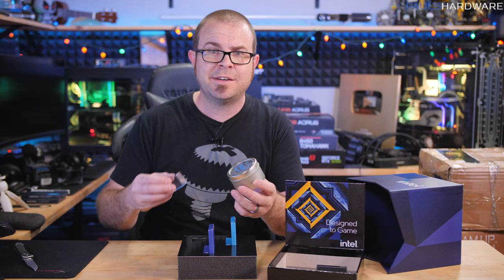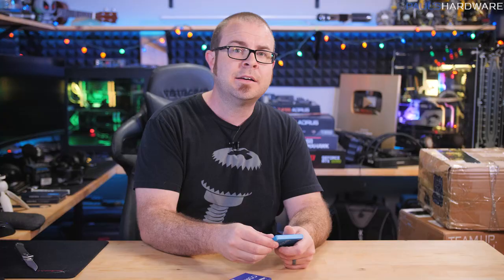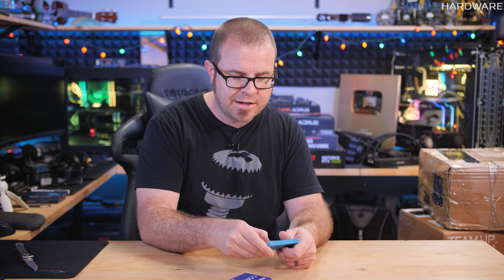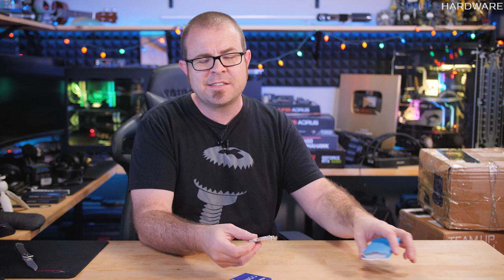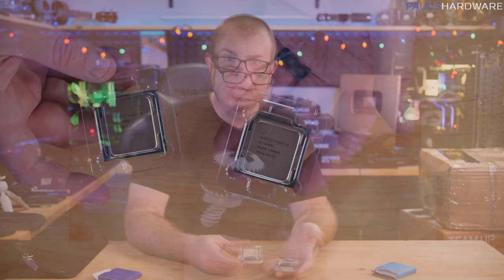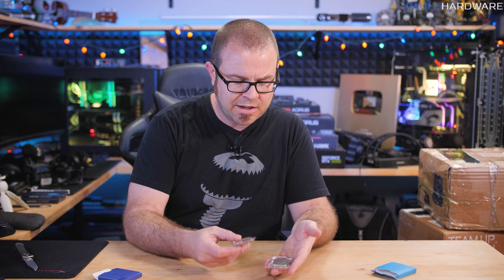The only thing that actually matters in that box is these two CPUs. It looks like we've got an i5 and an i9 - we have an 11900K, which is the flagship 8-core, and an 11600K, which is one of those 6-cores. Since the 8-cores have already proven to be not all that competitive with AMD's 5000 series CPUs, I'm more interested in whether there's a viable 6-core option that can provide that kind of balance between price and performance versus what AMD has to offer right now.